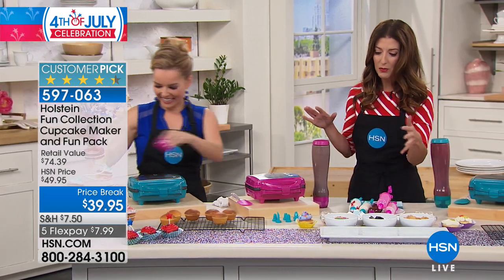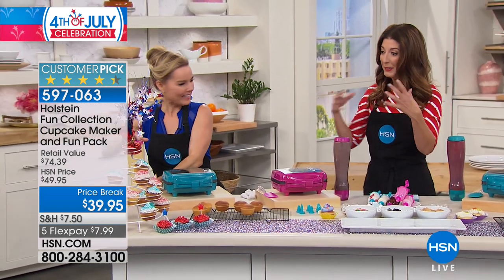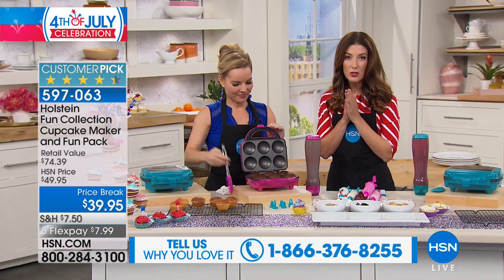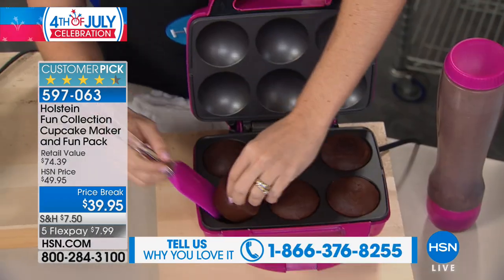So fun to do with kids, so fun to do at parties, so fun as a little make-your-own dessert after a dinner or a barbecue or a family gathering. All you do is choose the color — do you want the magenta or the turquoise?